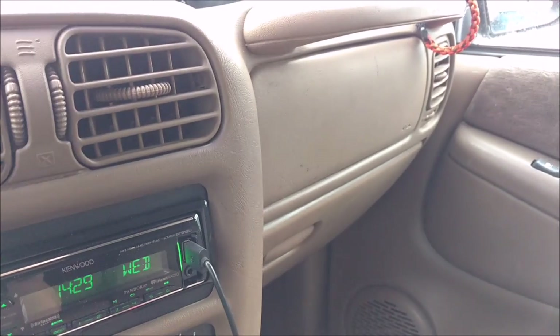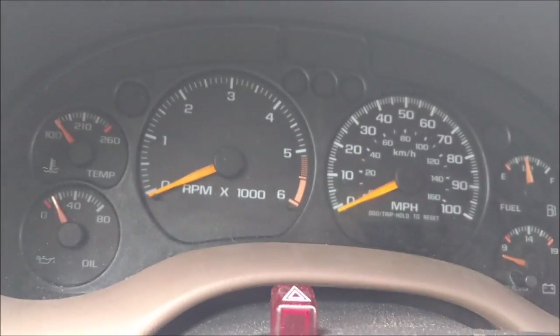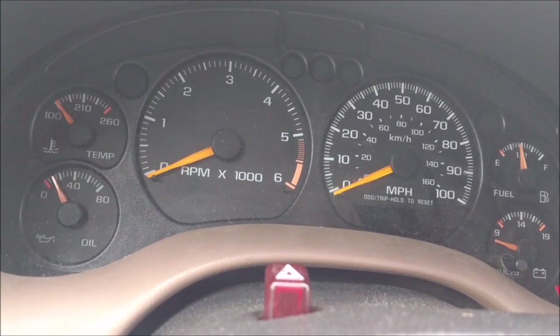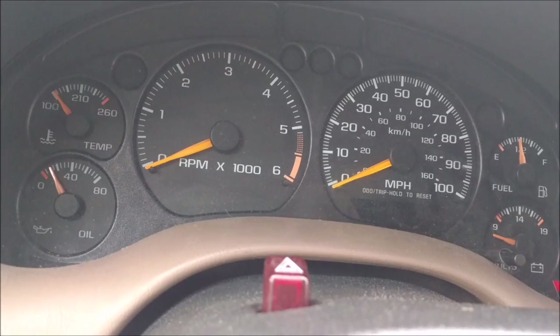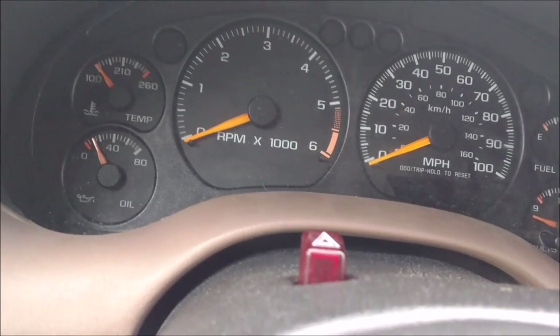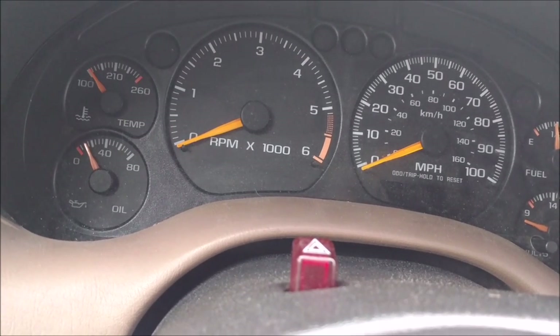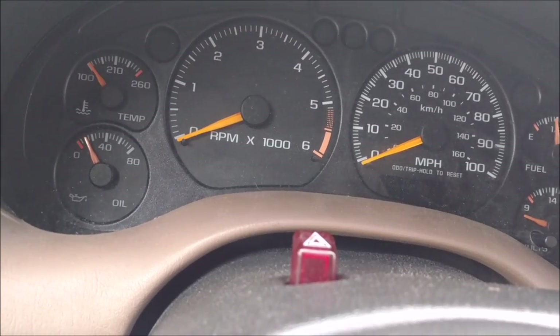That cover I ended up putting back on — I just kind of set it on there and put that one 7/32" bolt back in on the bottom. It just kind of sits there right now. I didn't use any of the sealant I bought. Drove it on the interstate at about 70 miles an hour. Didn't hear any leaking issues — no error, no leak, nothing like that. Seems like a good job.